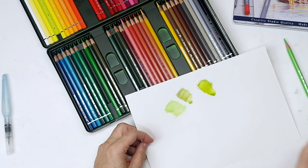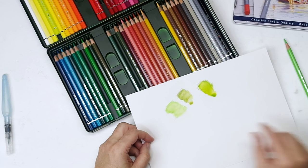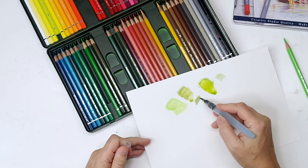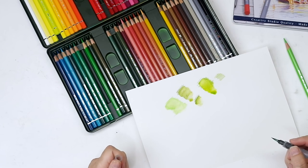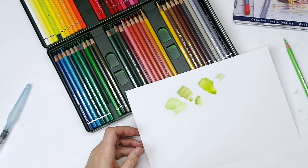One of the things I liked is not only the slightly harder leads matching my drawing style, but I like that what you see is what you get more with the Albert Durers than the Museum Aquarels. When you put down a Caran d'Ache color it looks one way, and then when you activate it it's so much different. With the Albert Durers I didn't get a lot of change in color once I activated it - it was the color I expected. On a lot of the Caran d'Ache, it was very different, and that makes a big difference when you're drawing.